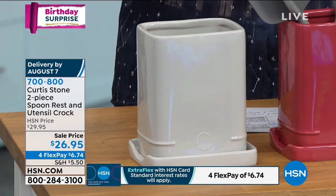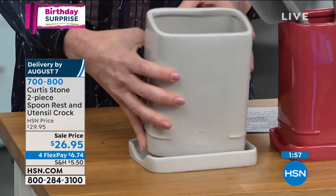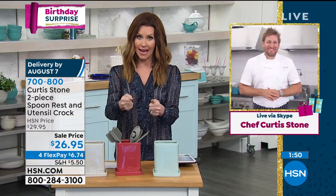It makes it so easy and convenient to get your most used tools. And because it's rectangular, it holds more than those traditional round holders. One of the biggest things when it comes to cooking is to be able to have all the tools you need right on hand.